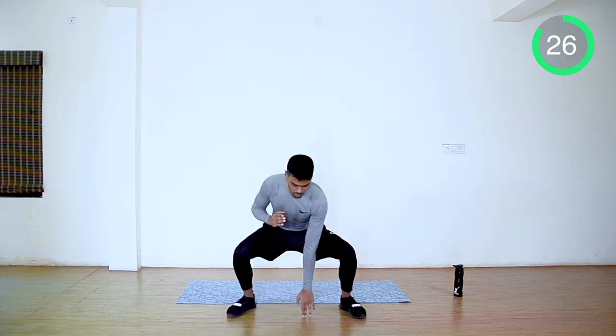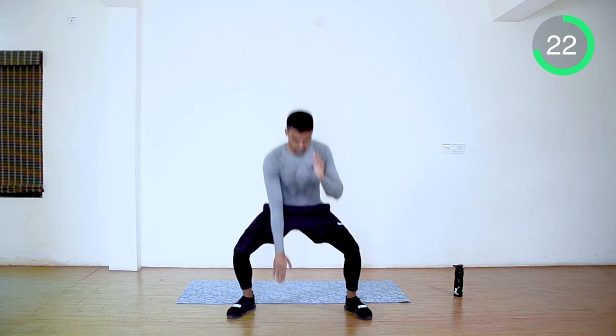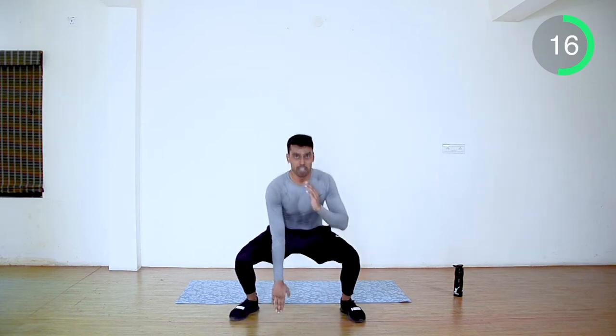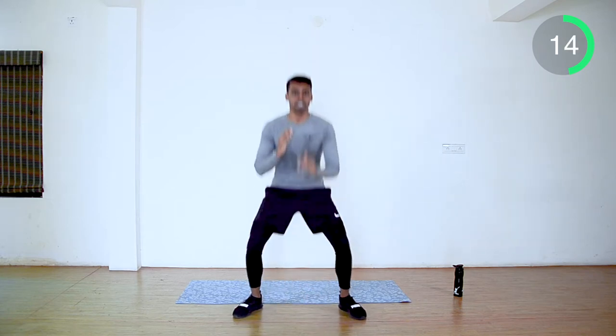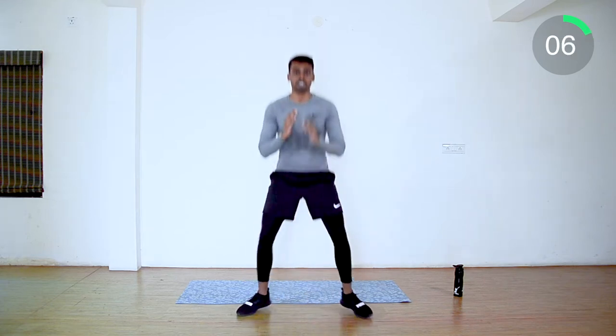Make sure you're not bending your back. Yes guys, keep moving. Last 10 seconds. Get your rhythm.